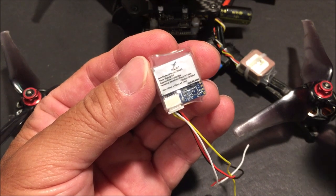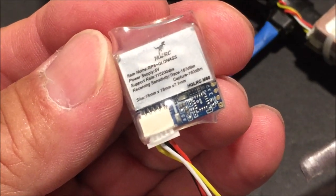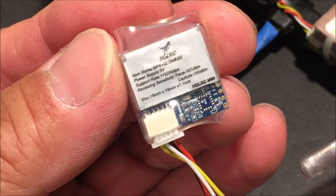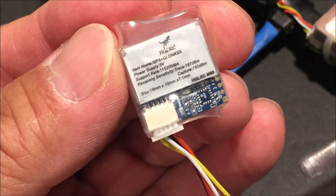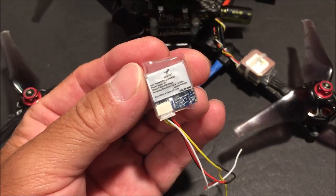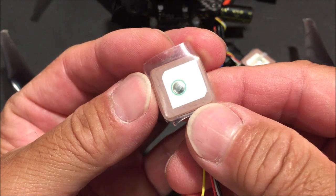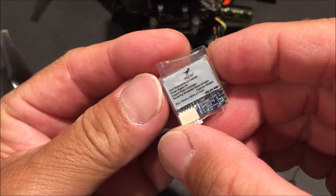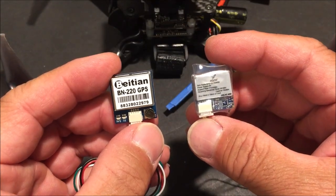It has 72 receiving channels and supports baud rates up to 115,200 bits per second. Input voltage is 5 volts. Output protocol is U-blox and it comes wrapped in a clear heat shrink. It has a ceramic antenna on one side and the circuitry on the other side, and here it is next to the Beitian BN220 GPS module on the left.